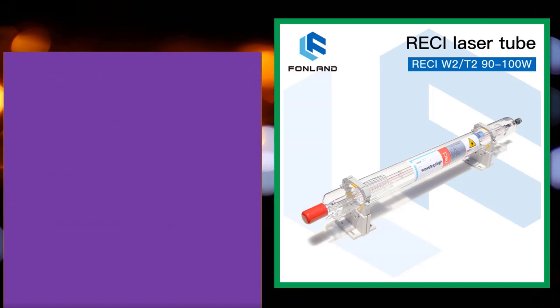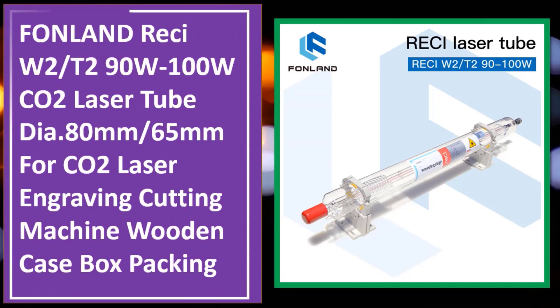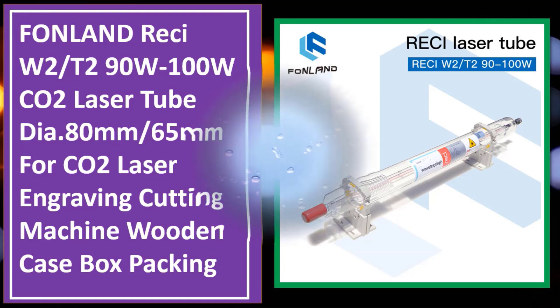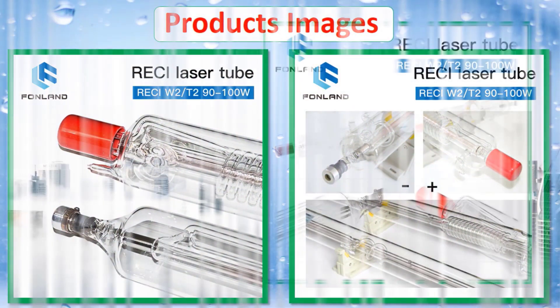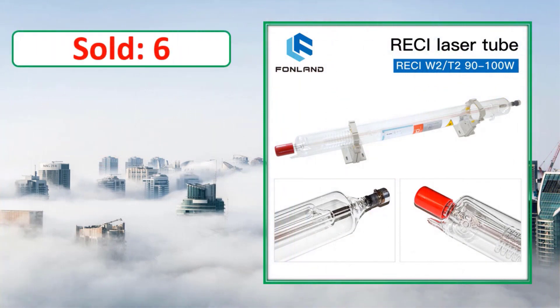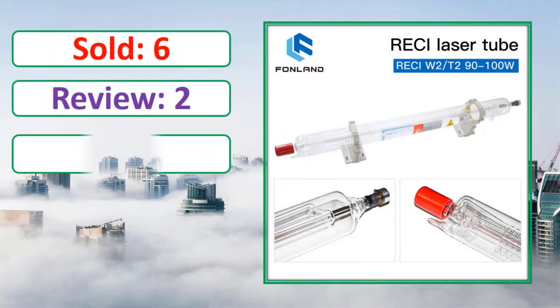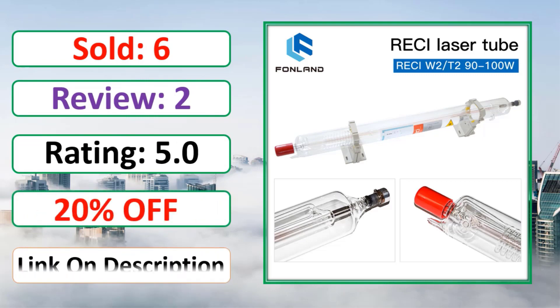At number four: Fonland 90W/100W CO2 laser tube, diameter 80 millimeter to 65 millimeter, for CO2 laser engraving and cutting machines, wooden case box pack. Link in description.